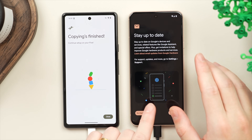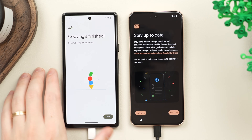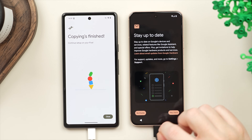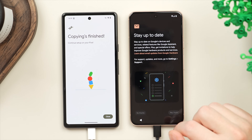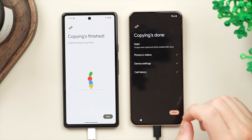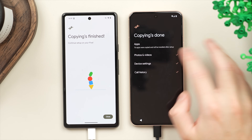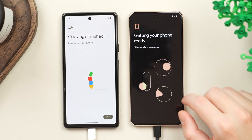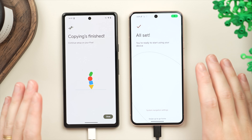Just quickly, on the old phone you can already see that all the data has transferred over — great to see. Let's finish up on the new phone. Here we have the option to stay up to date with Google offers — no thank you. Here we get an overview of what it has copied: all the applications, photos, videos, settings, etc. Tap 'Done' and the phone will get ready — we'll give this a minute or two and we're all set.